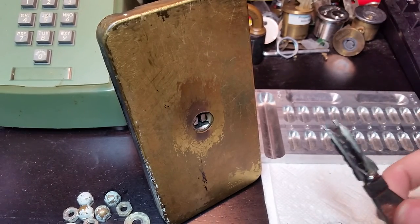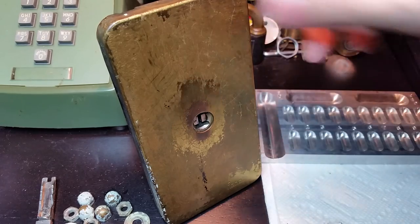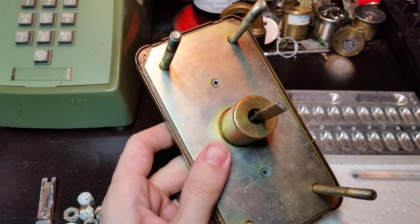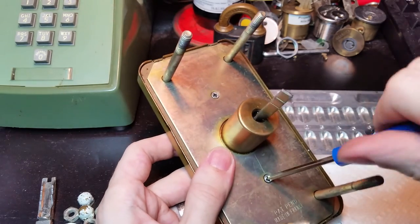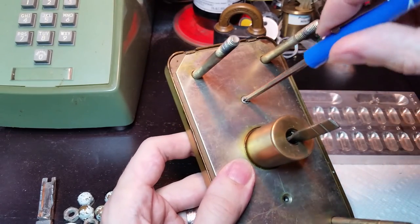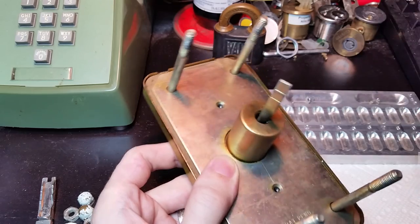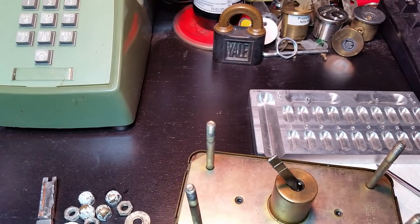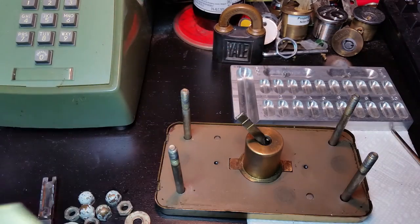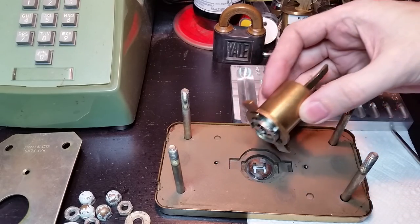We're not going to pick it today. Instead, I'm just going to do a teardown. Interestingly, we don't actually need the key to disassemble this thing. If we flip it around to the back, once you've dismounted it from the door, you just have these two screws holding the whole thing together. We're going to take off the bottom, take off the top, lay it down here, and we just lift this back plate off. Once you do that, you can simply lift the entire lock cylinder out.